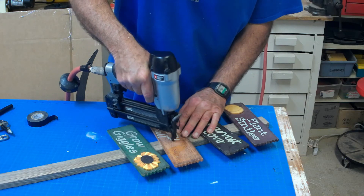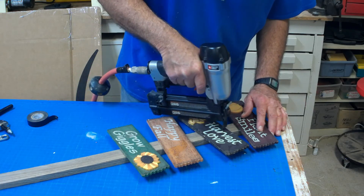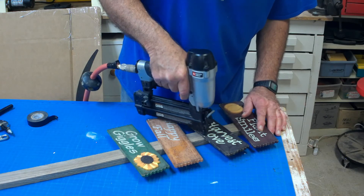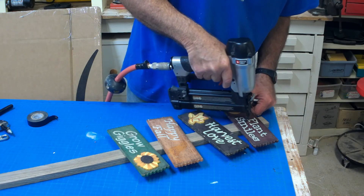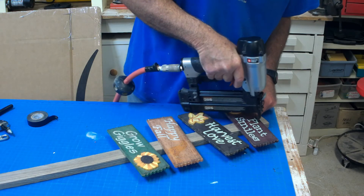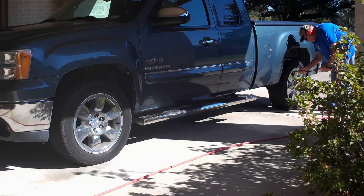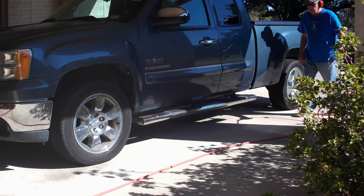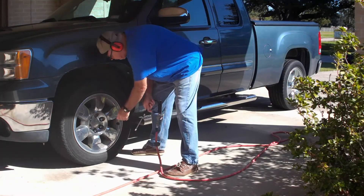Now that we've made our hose repairs, I want to try it out. I got my nail gun out and did a little project — worked fine. Then I took the hose outside and aired up my truck tires. That took a lot longer than the nail project, but everything worked just fine and it held air perfectly. I think we've got a good fix.